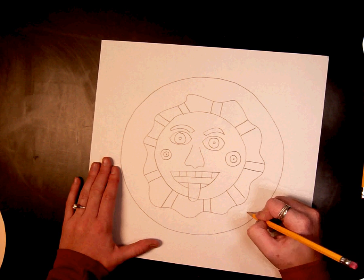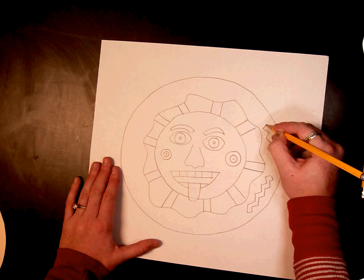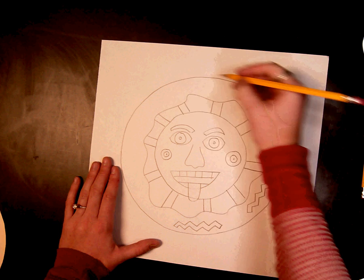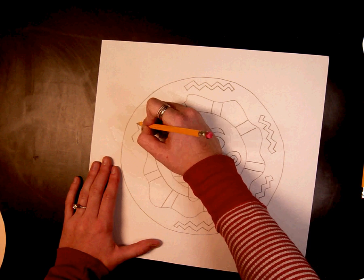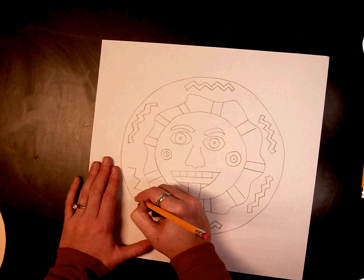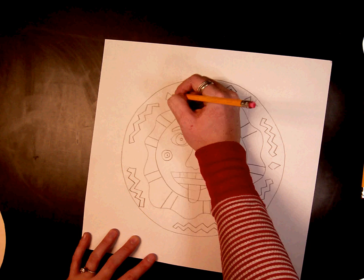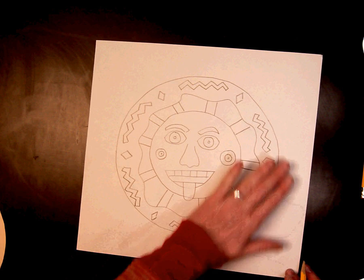Keep adding more and more details. Go ahead and start drawing details only on the inside of your sun. We'll get to the outside of our Aztec sun in a minute. Once you have all of the details of your sun, we are missing something very important.